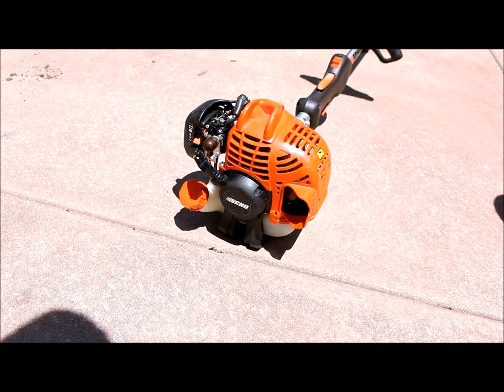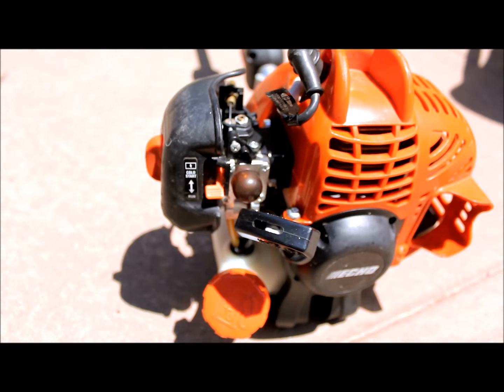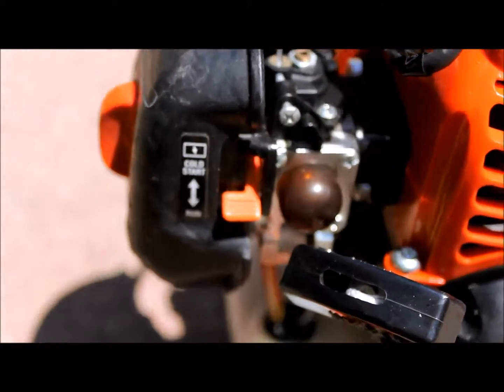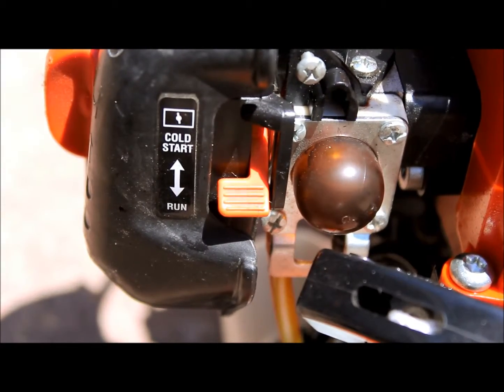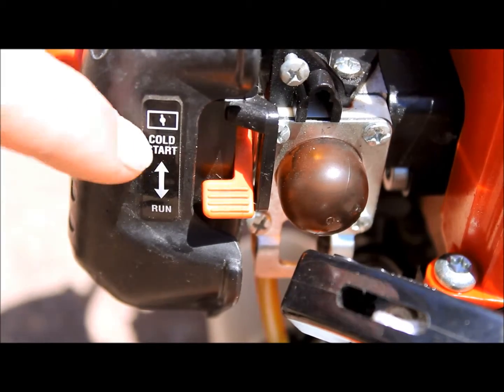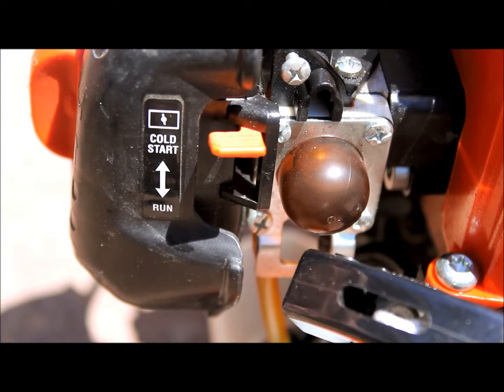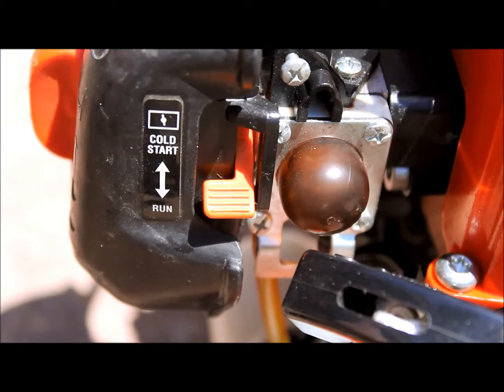Let's go over some of the symptoms that you'd have if it didn't start. One of the reasons it might not start is because it's really cold. For that kind of thing, you see this right here — the cold start. What you're going to want to do is flip this tab up, and now it's covering the carburetor so that there's more gas getting in there. But on a hot day like this, you never need to use this. I've never had to on this trimmer.